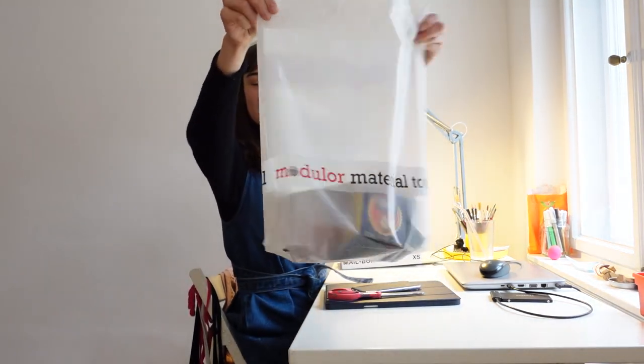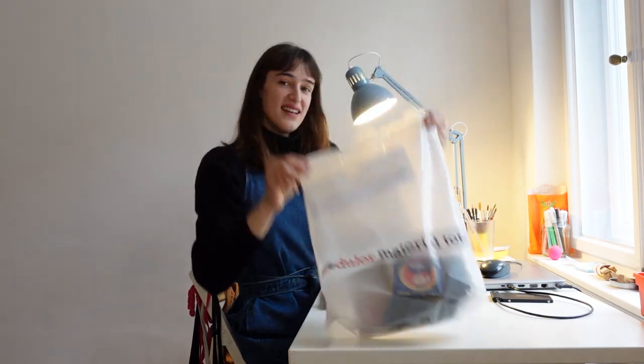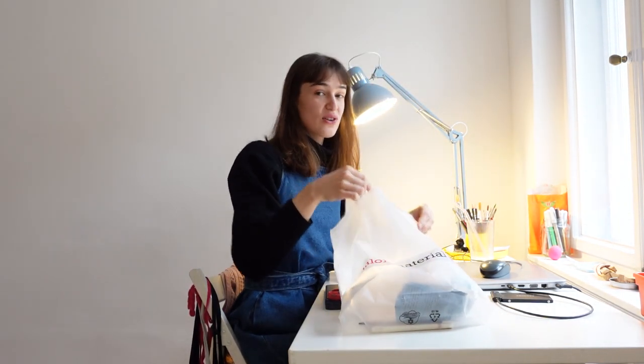Here's the bag. Lovely. And I didn't go crazy.